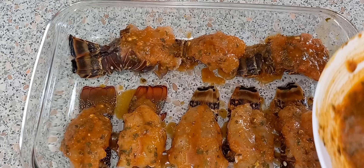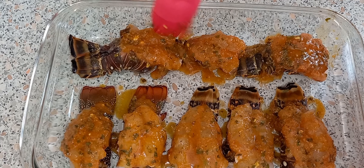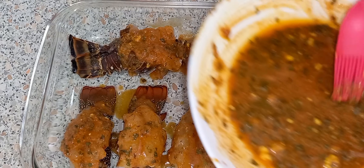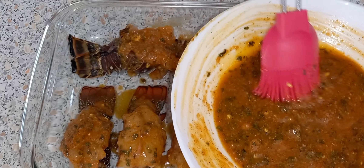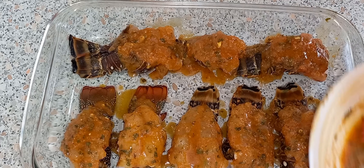I'm going to put this in the oven for about 10 minutes. After you take it out of the oven, you'll put more sauce on there. Oh, it smells so good!